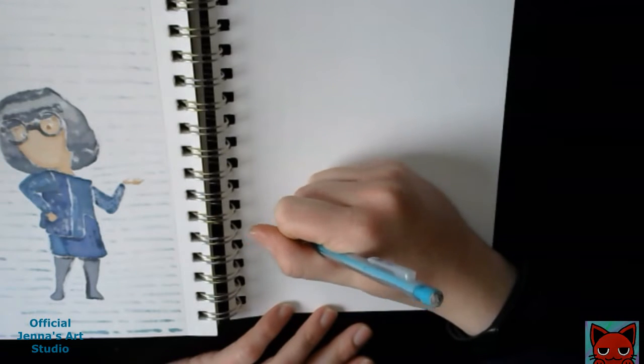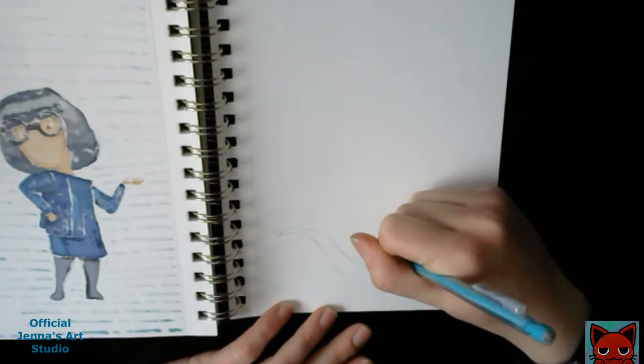Hi everyone, welcome to another video. In today's video, I will be drawing Genie from Aladdin.